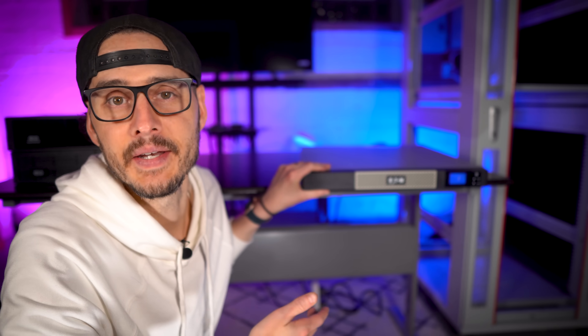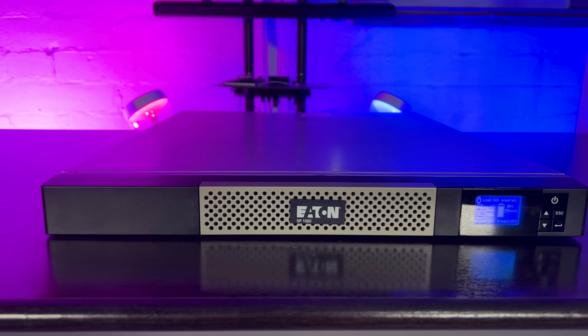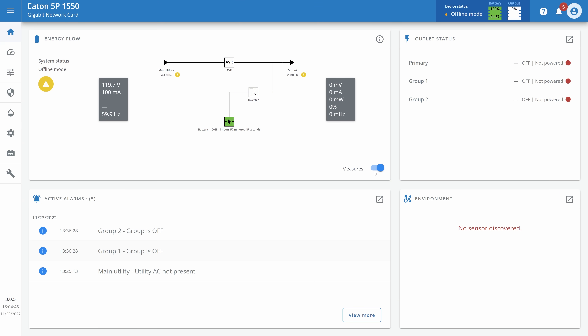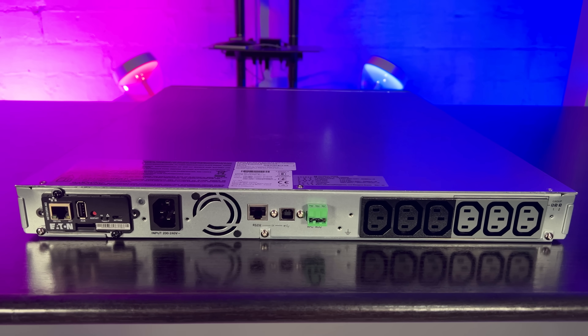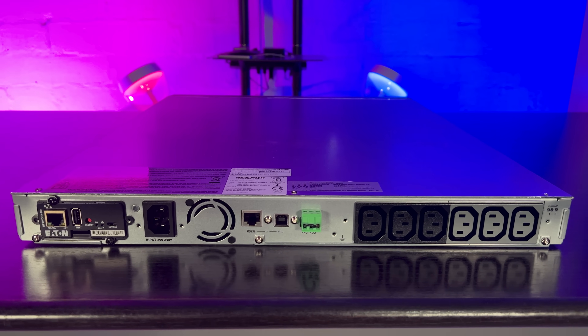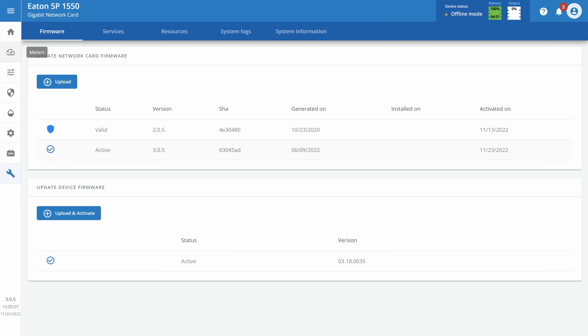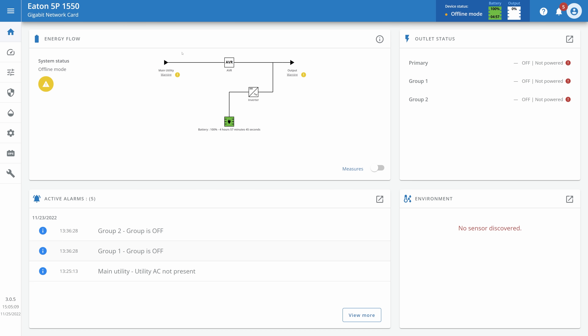Over here is the Eaton 5P 1550VA UPS device. It has six outlets on the back, it's true sine wave, and it has a network card option. This UPS provides enterprise-class battery backup and pure sine wave output for servers, switches, data storage, and other critical networking equipment. It provides 20% more wattage compared to a traditional UPS system and has a graphical LCD. It also supports an optional gigabit network card for full remote control.